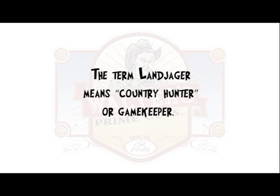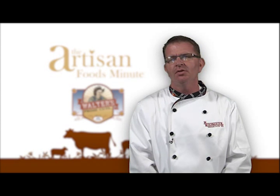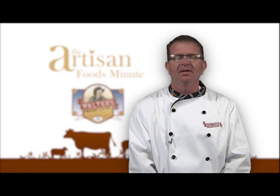The term Landjager means country hunter or gamekeeper. Landjagers are made from beef and pork, blended with sugar, red wine or rum, and select spices.